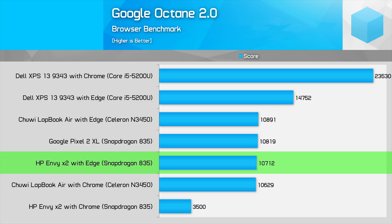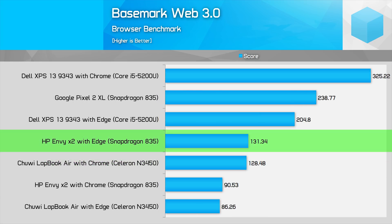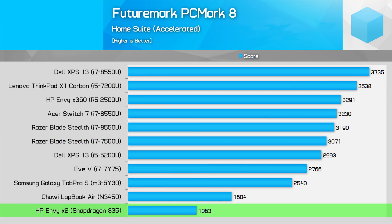Looking at our benchmark results in native apps like Edge, you can expect performance above an Atom-based Celeron processor from Intel, but below most of Intel's Core processors from the past three to four years. You're just not going to get Core i5 performance that Intel provides at a 5 to 15 watt envelope in a sub-3 watt TDP.